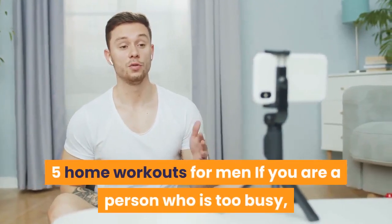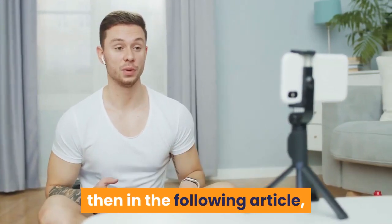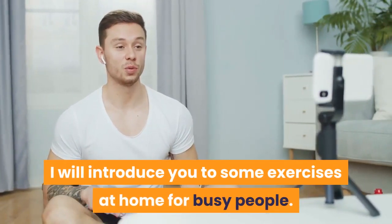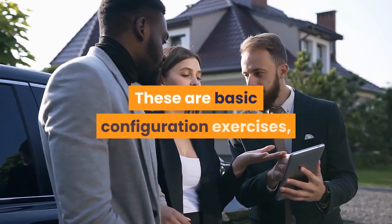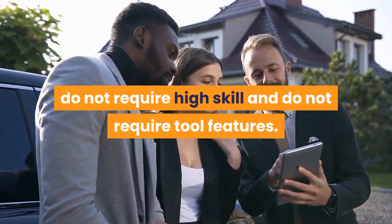5 home workouts for men. If you are a person who is too busy and your time is not enough to go to the gym, then in the following article I will introduce you to some exercises at home for busy people. These are basic exercises that do not require high skill and do not require special tools.